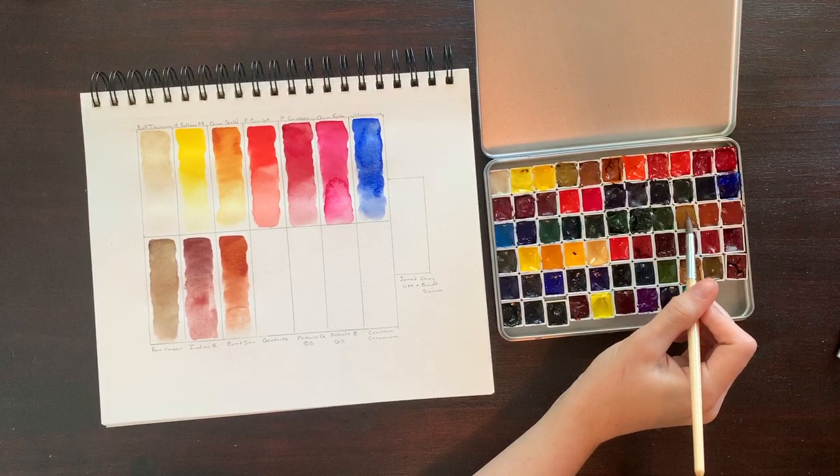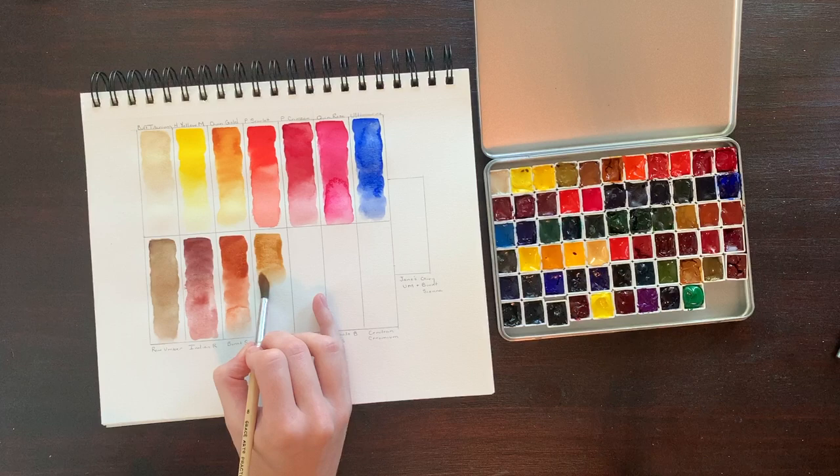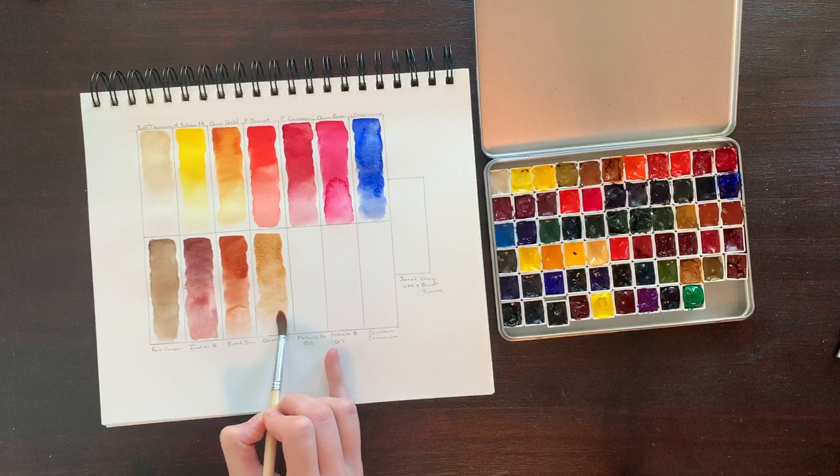Gothite, otherwise known as brown ochre, is a beautifully granulating earth tone comprised of PY43. It's highly lightfast, semi-transparent, and semi-staining. Although I haven't used this one a ton, I really do love the way it mixes. It makes every color it comes into contact with granulate as well. Mixing with other earth tones makes them more complex and gives them more texture.